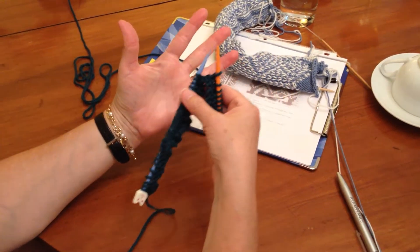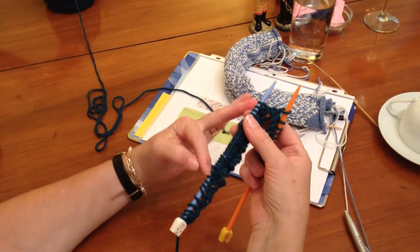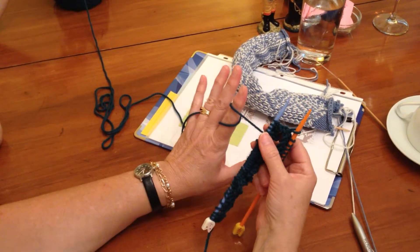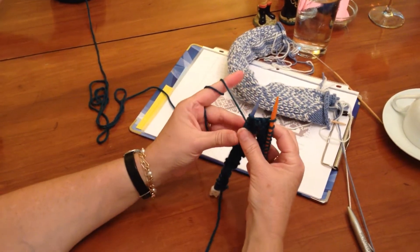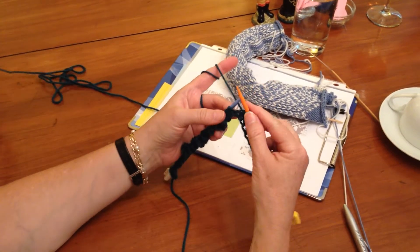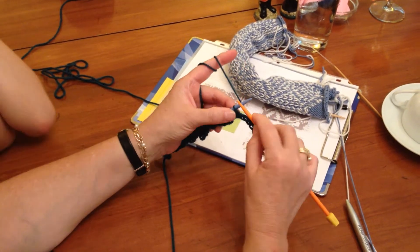Start by threading the yarn through your fingers, like that, and around. Then you hold it with your fingertips, here, and you keep your index finger up. Then you start knitting.